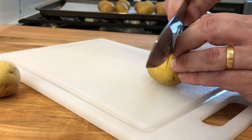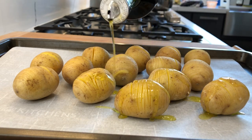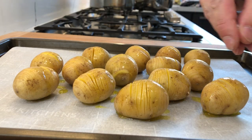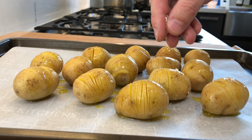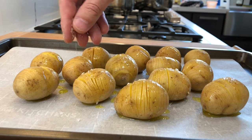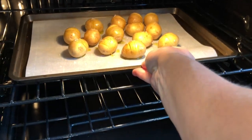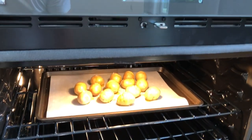Arrange the sliced potatoes on a lined baking tray with the cut side up. Drizzle with olive oil and sprinkle with some flaky salt. Then bake the potatoes in a preheated oven at 425 Fahrenheit, 218 Celsius, for 30 minutes.